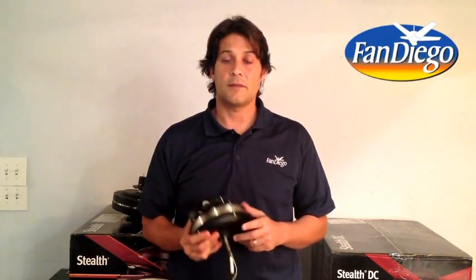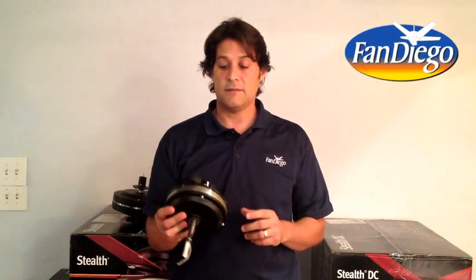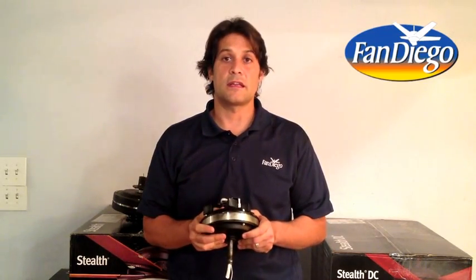Hi, I'm John with Fan Diego, The Ceiling Fan Store. I'm here to talk about DC motors. DC motors are the newest motors in the market and they have made cost-effective ceiling fans even more cost-efficient and energy-efficient.